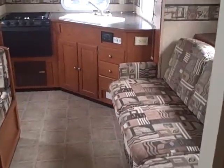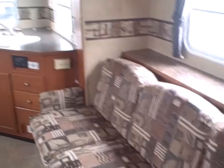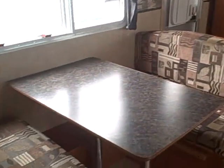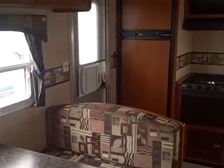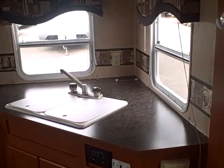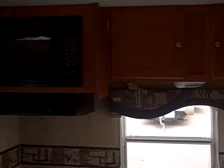All this in a lightweight travel trailer weighing just under 4,500 pounds. Gibbs RV Superstore in Coos Bay — where we take trades, we finance, and we can even help you with delivery options. Give us a call at 1-800-824-4388. It's Gibbs RV in Coos Bay.